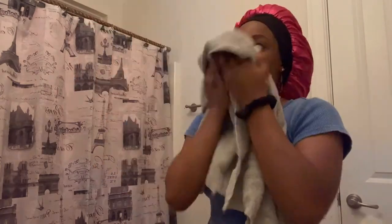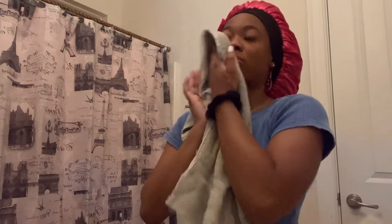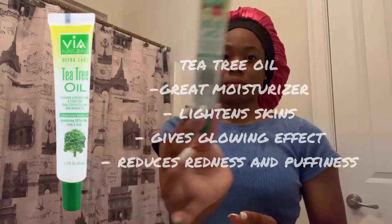Then you see me rinsing it off. I use my hands because turmeric stains, so I have to be careful. I dry my face with my drying towel. For moisturization I go in with tea tree oil — just three dots at my cheeks, forehead, and chin. Oh — there was a feather on my lip, had to get that off!